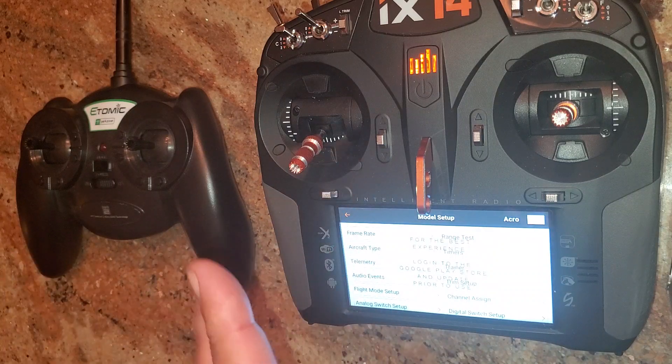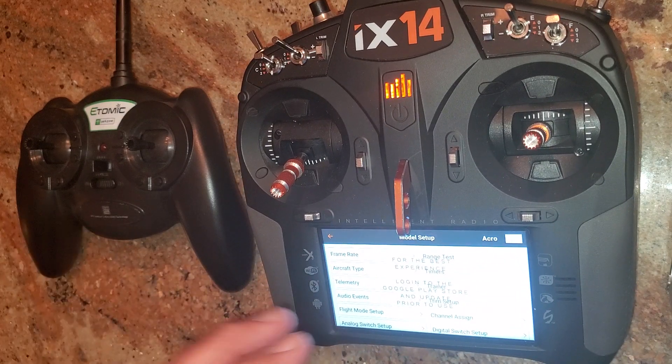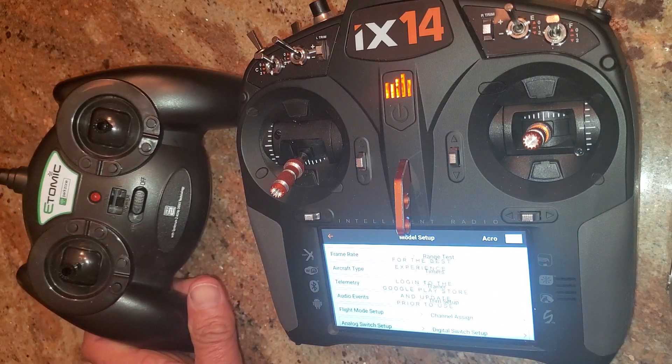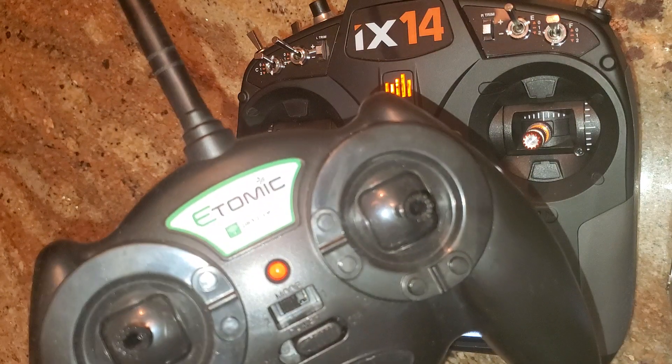Check this out — you can find your iX14, or whatever radio has an internal wireless buddy box, and pair it to one of these old transmitters that come with the UMX ready-to-fly planes. This is a really old one, as you can see it's DSM2, and it still works.